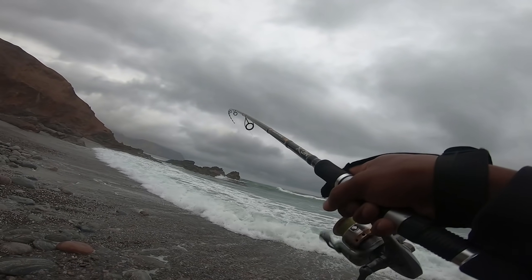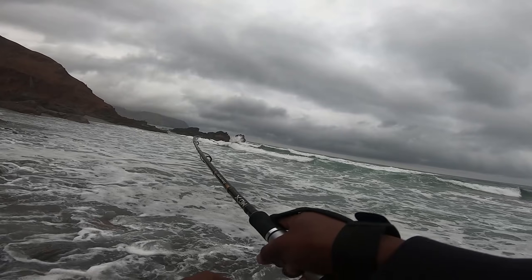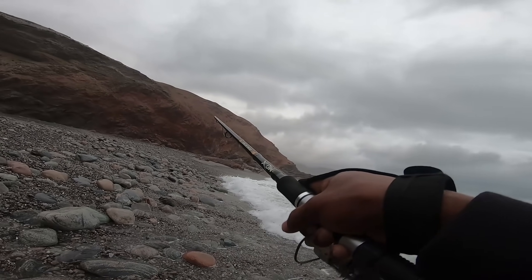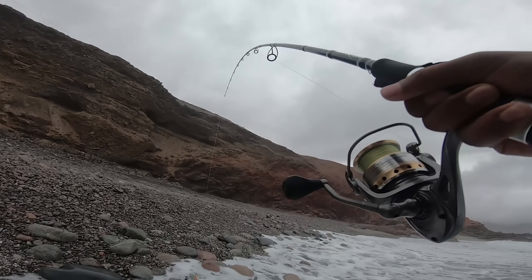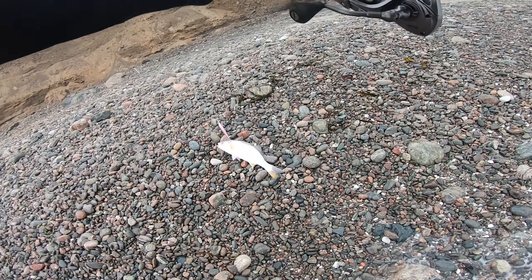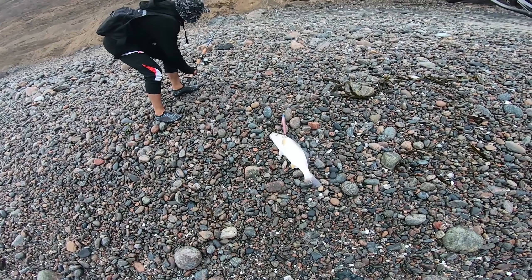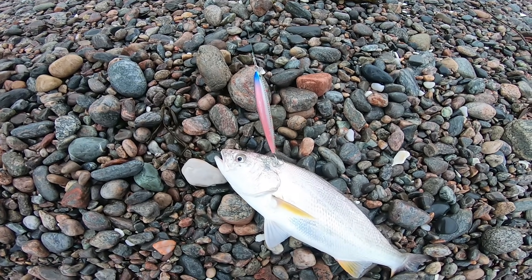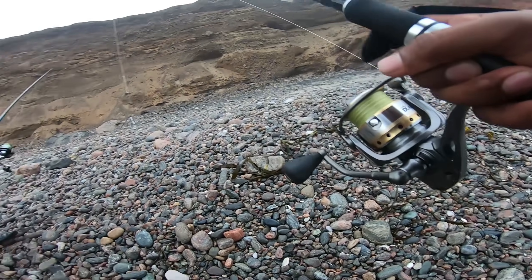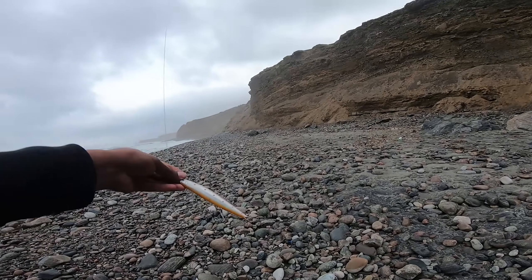¡No que no, amigos, no que no! Ahí está la revancha. Vamos a ver qué es, amigos. Corvinilla, corvinilla. Ya metió un cabezazo. Le mete cabezazo a la taca. Ahí está, señores. La primera corvina con el Seaprain flotante, el Seaprain flotante de MGX.